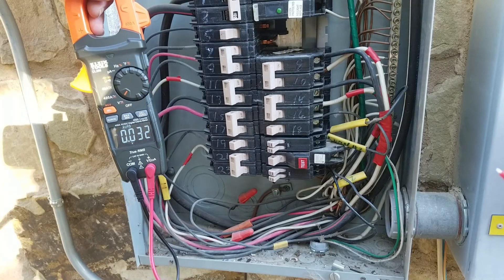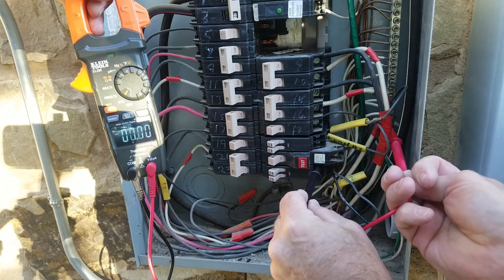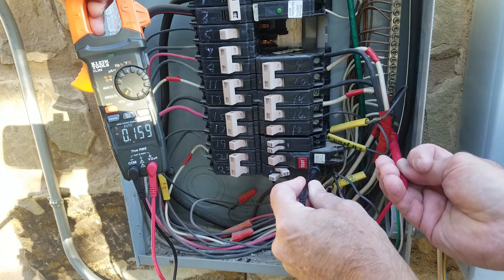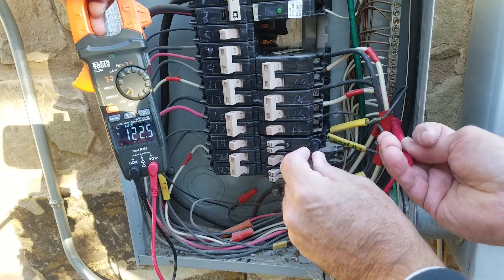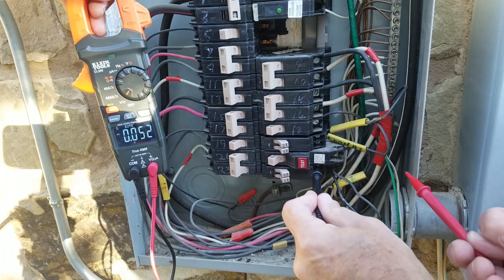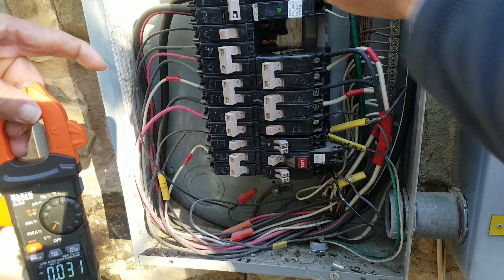We're going to test the new double breakers with power back on. We put the probe here with the probe on the ground and measure 122 volts, then 120 volts. Let's shut that off — now they go off independently. There's a reading of 0.15 — stray voltage. Okay, 120 and 120. Shut them both off and see what happens — zero. Shut both of those off, and we're good to go on those.